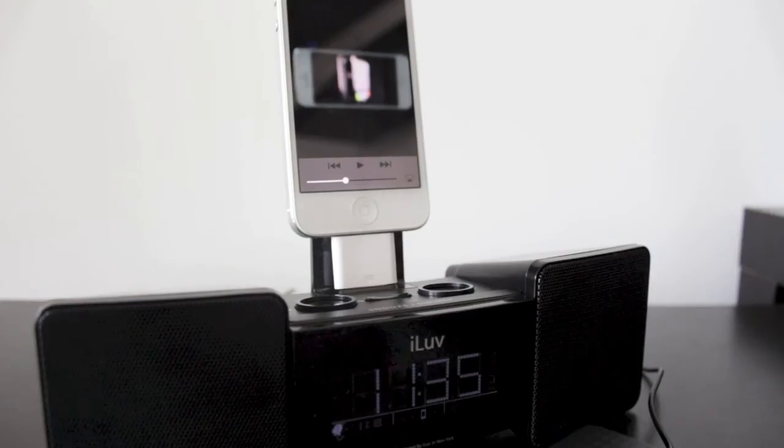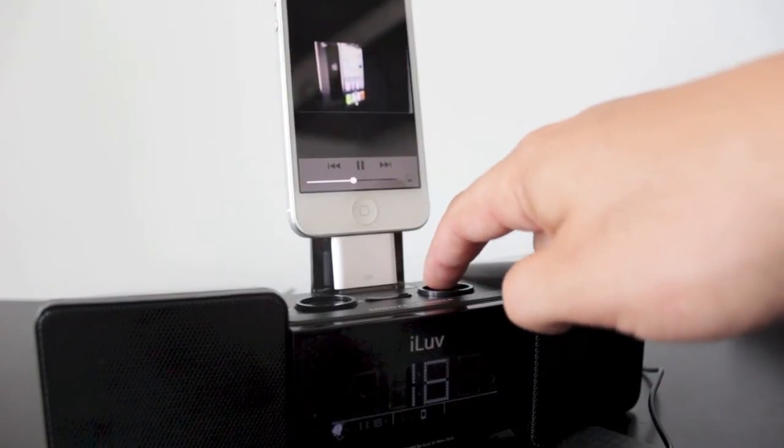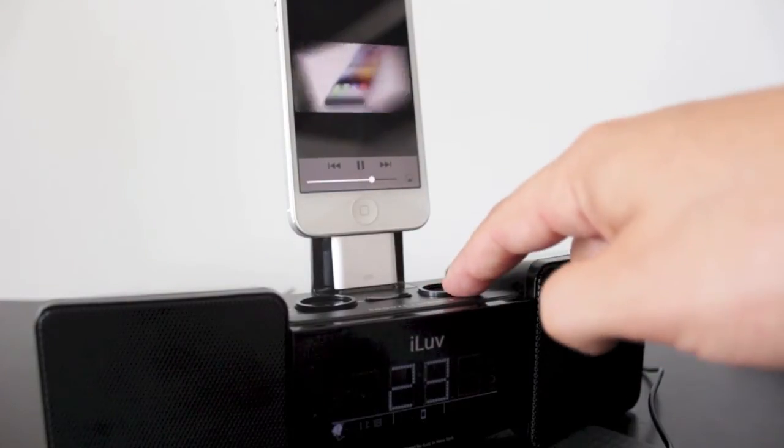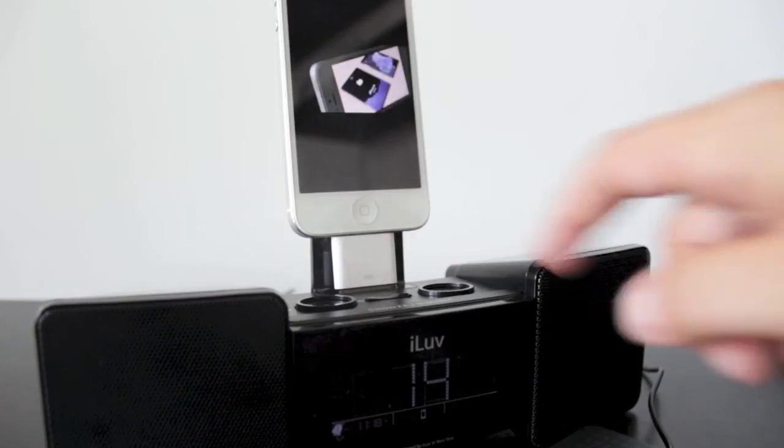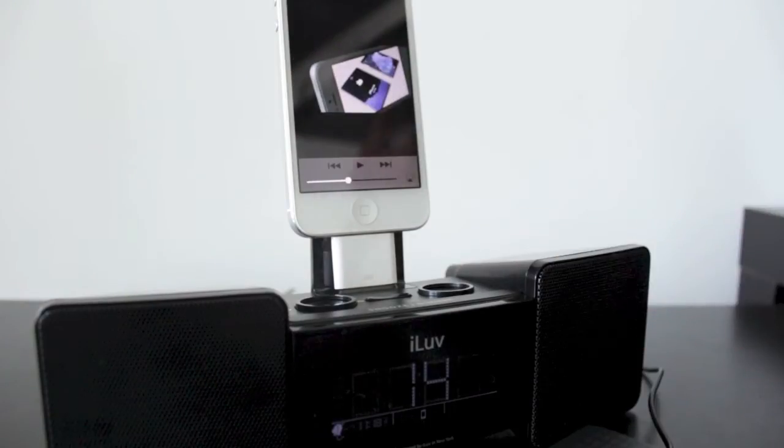Obviously this dock handles the basics — when plugged in it charges your iPhone or iPod Touch and you can play music. If you're watching a YouTube video, you can use the buttons on the dock to control the iPhone: adjust volume, jump back or forward. The sound doesn't really do it justice on camera, but when turned up it can fill the room and it sounds pretty good.